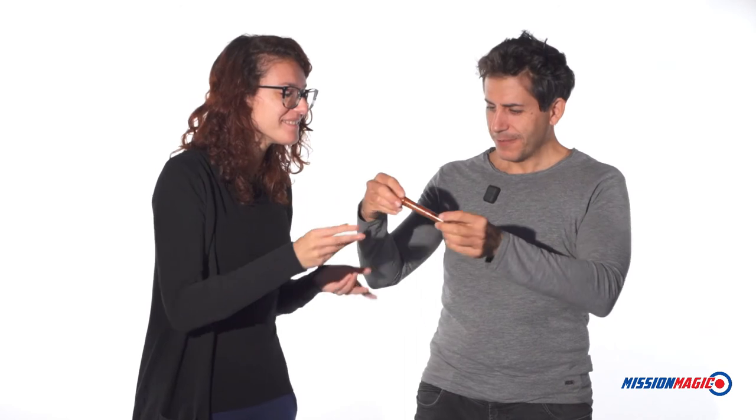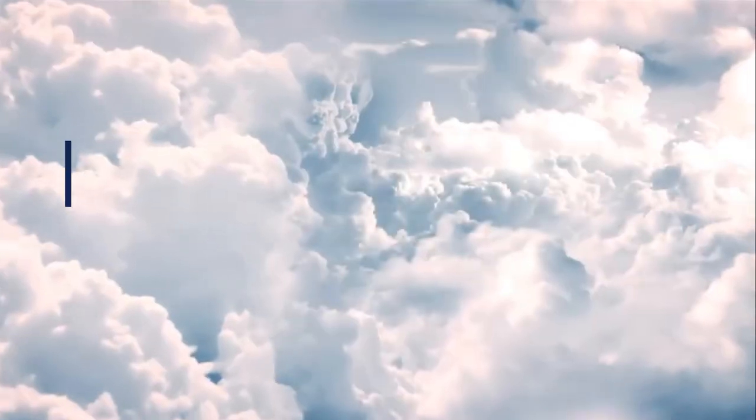I'll show you one last time — quickly this time. You see? It's done.